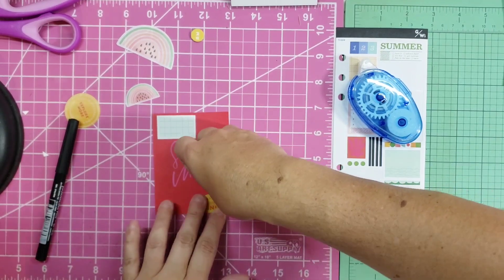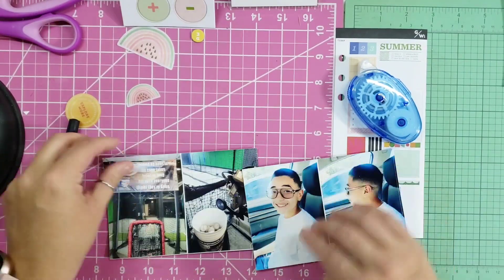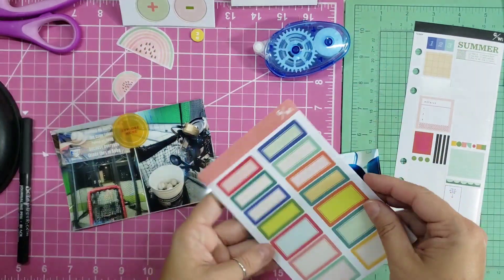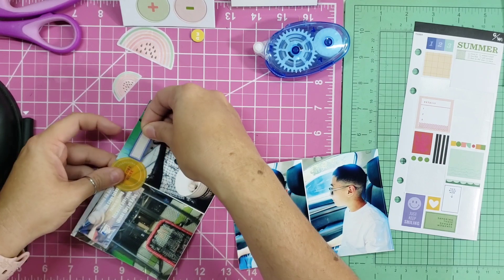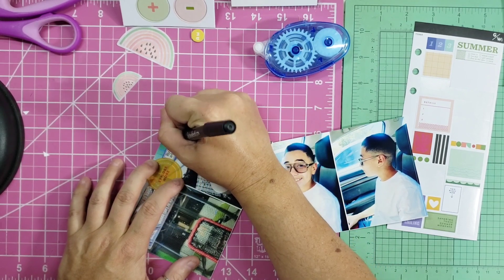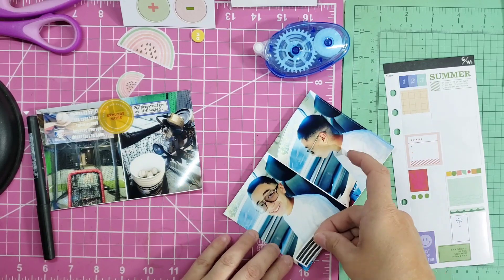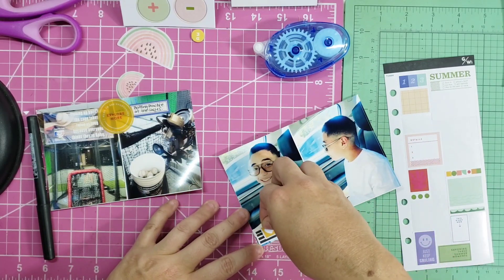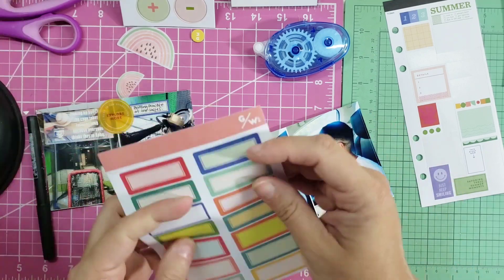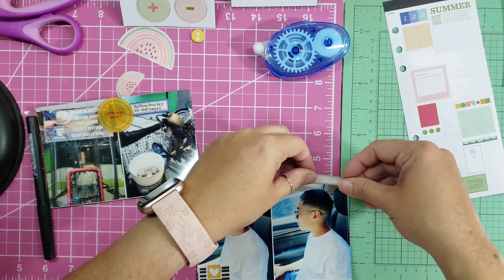I ran out of my little staples and was too lazy to reload them, so I switched to adhesive. I put another chipboard piece on there. The bottom two photos are from taking my son to the batting cages on Sunday. I tried to layer a bit with a little plastic piece plus a label. The right photo is of my son getting a haircut — his dad took him. I'm layering two stickers and then ultimately adding a label, which I wasn't sure about at first but it ended up working.